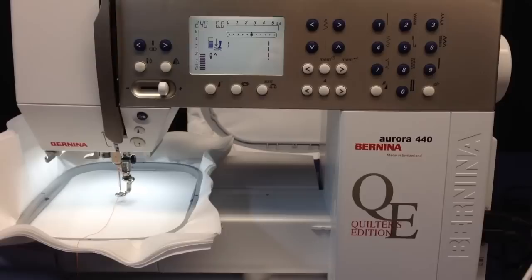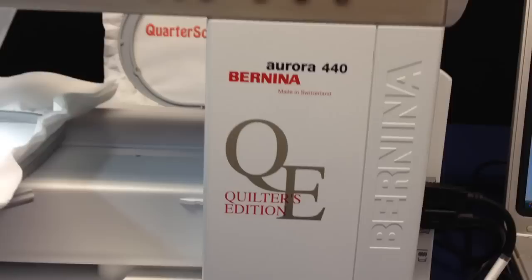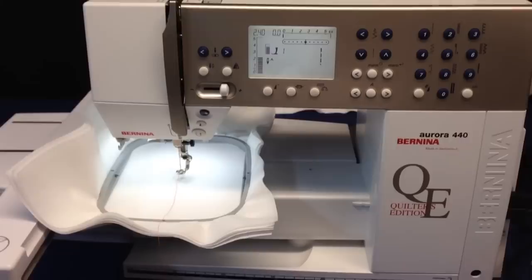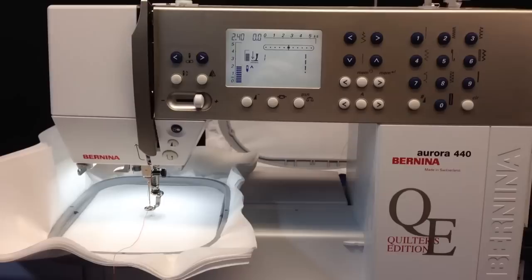Here's a brief video to show you how easy it is to embroider with your Bernina Aurora 400 series machines. Here I have a 440 QE that I just serviced. I'm going to be listing it on eBay and I'll have a link to this video on my eBay ad, just to show people how easy it is to embroider with a machine like this.